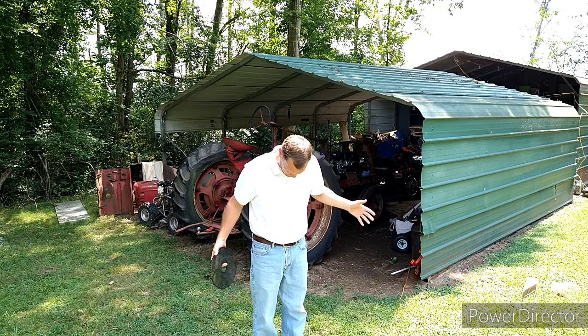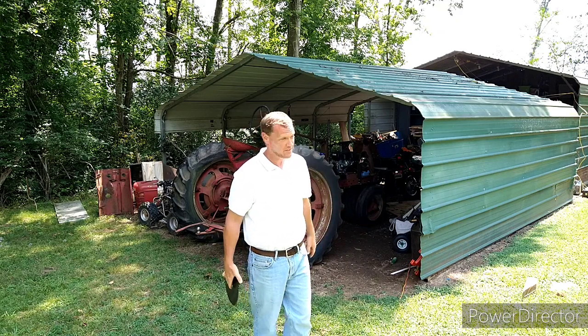Hey, Chris from Key Farm. Happy Sunday — it's after church, so I'm normally not dressed like this.